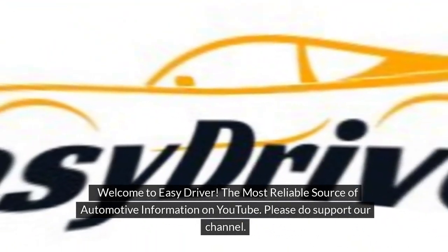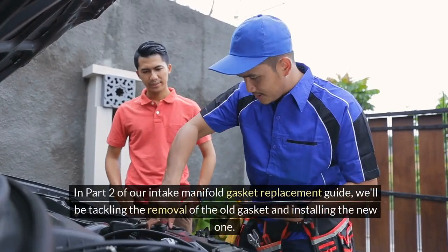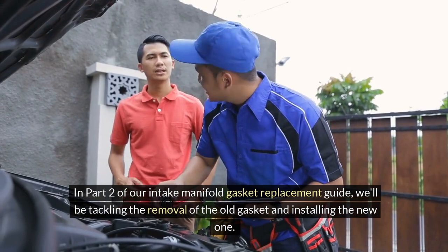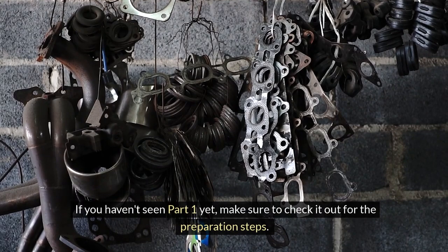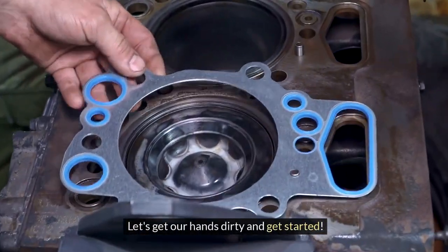Welcome to Easy Driver, the most reliable source of automotive information on YouTube. Please do support our channel. In part 2 of our Intake Manifold Gasket Replacement Guide, we'll be tackling the removal of the old gasket and installing the new one. If you haven't seen part 1 yet, make sure to check it out for the preparation steps. Let's get our hands dirty and get started.